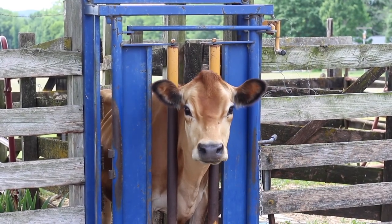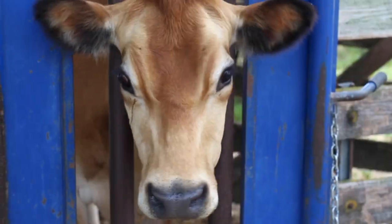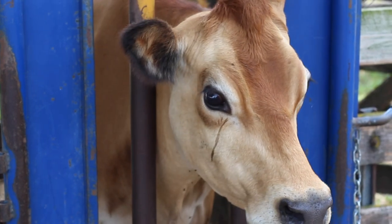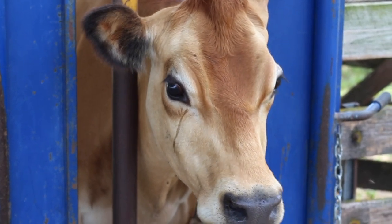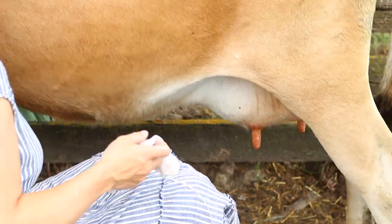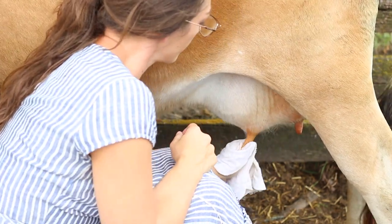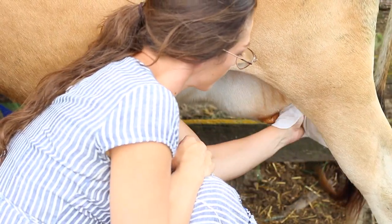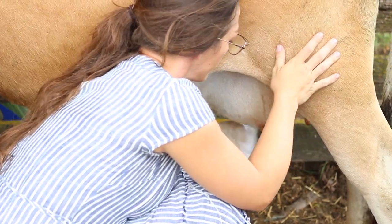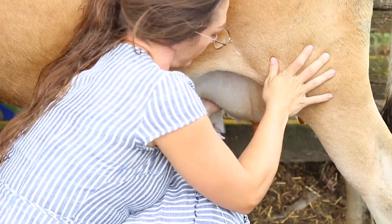This is a very old farm — pretty much nothing here is new. I don't have a dedicated milking stanchion or milking area, but this old loading chute and headgate works just fine. I use some water and lavender in a spray bottle to clean off her udders and teats before we get started. Then once I'm done with that, I express a little bit of milk out of each teat to clean everything out before I start collecting milk.